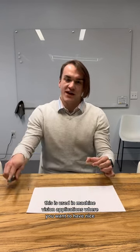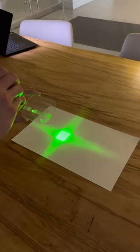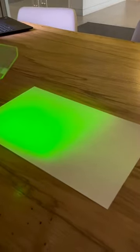This is used in machine vision applications where you want to have nice even illumination over your area.